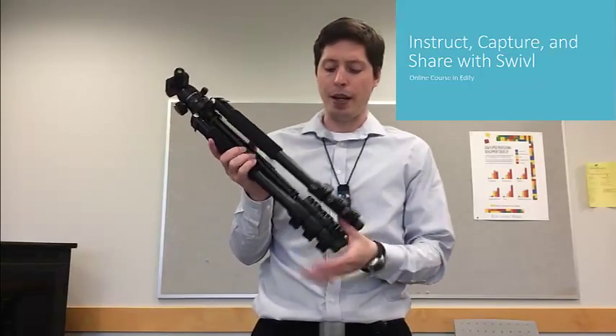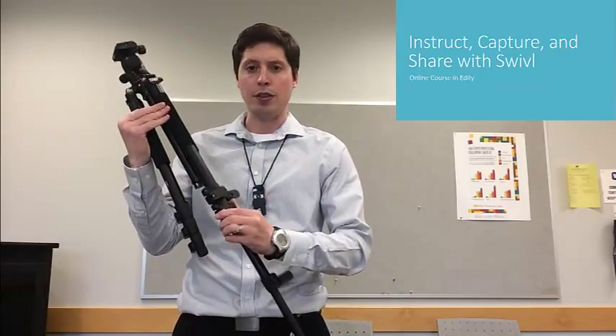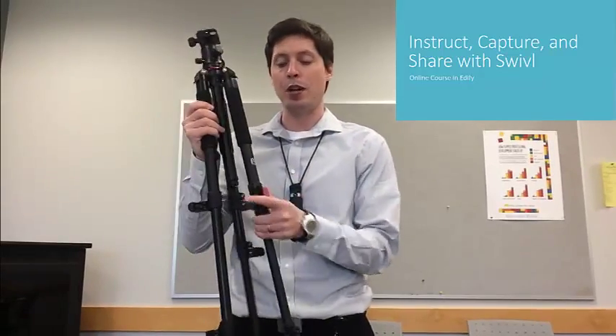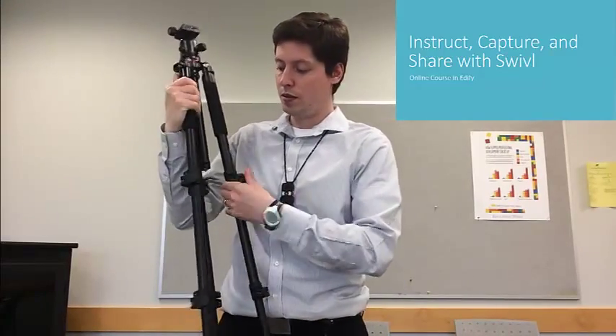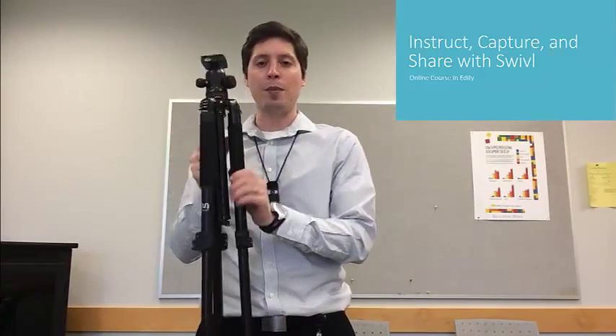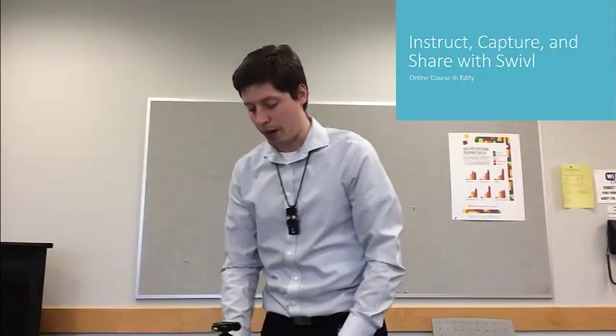To set up your tripod — I imagine many of you know how to do this — you'll want to extend the legs. Now that you've set up your tripod legs, you want to extend them out so it can sit on the ground.